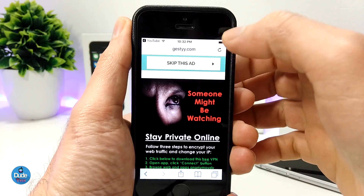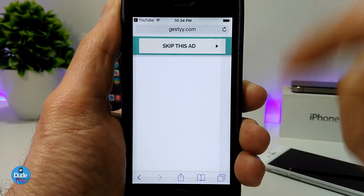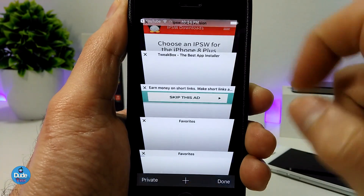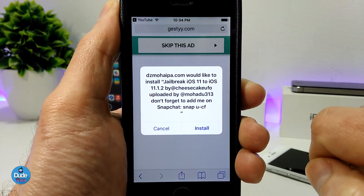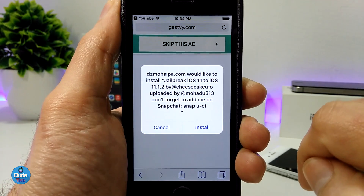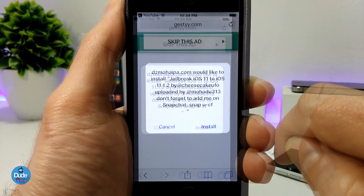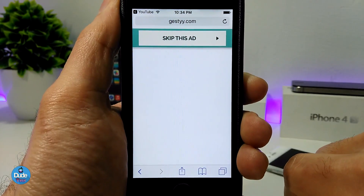All you need to do right now is skip the ad here. It's not working — I'm gonna try to skip the ad one more time. There you go. As you guys can see, you will wait for the pop-up message here. This is the jailbreak — all you need to do right now is tap on the Install button.